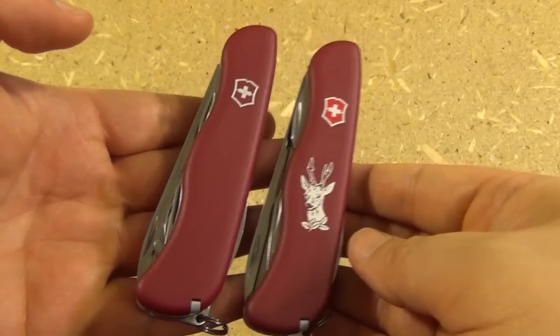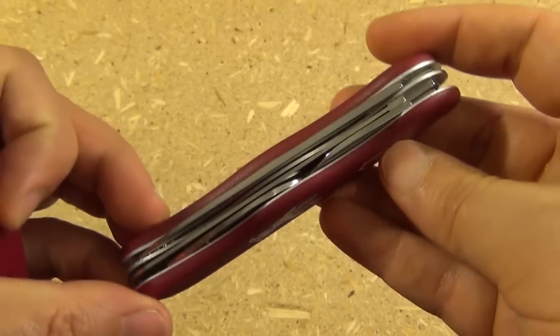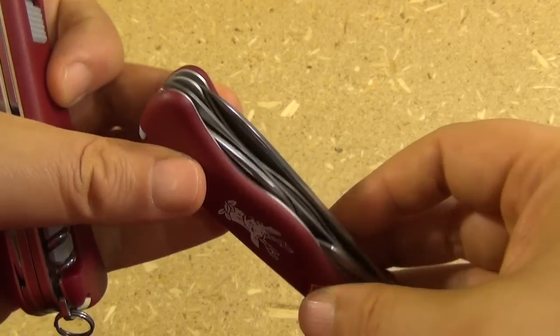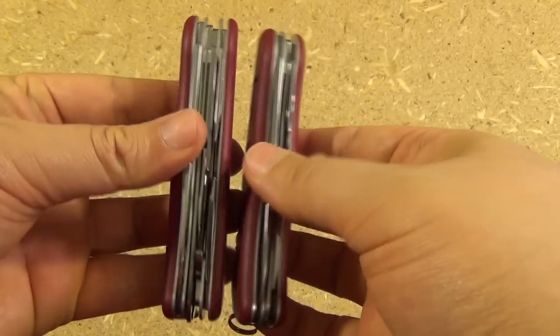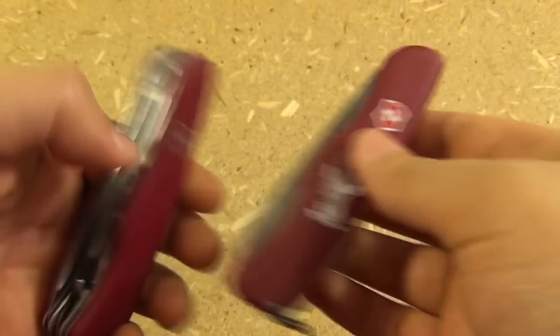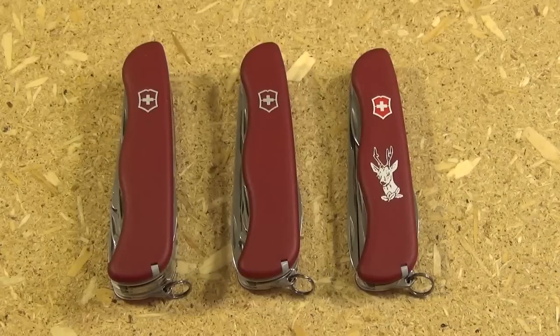Now if you've seen my Top 5 Swiss Army Knives video, you know that I recommend the Hunter actually. It just has a really nice mixture of ease of carry, but it has most of the essential tools including the saw and the locking blade. But if you want some scissors and that Phillips screwdriver, you could go up to this. Of course, you'd be giving up the secondary blade. So the Outrider is basically the Hercules without the pliers and a little slimmer. I hope you enjoyed seeing it. This has been We All Juggle Knives, I'm out.